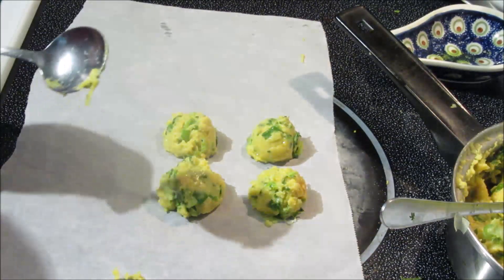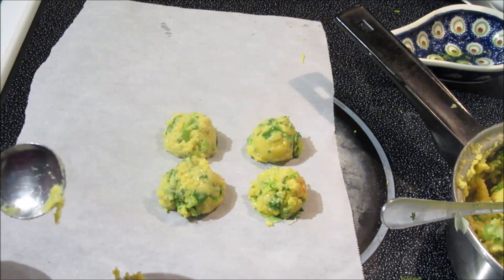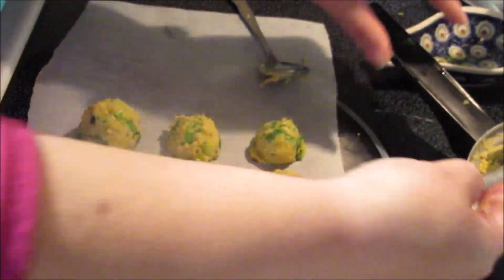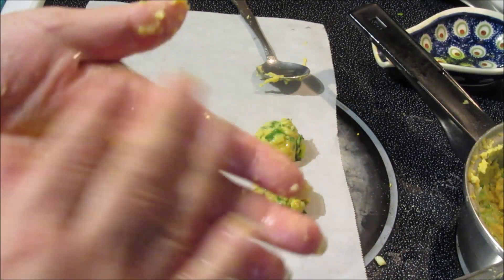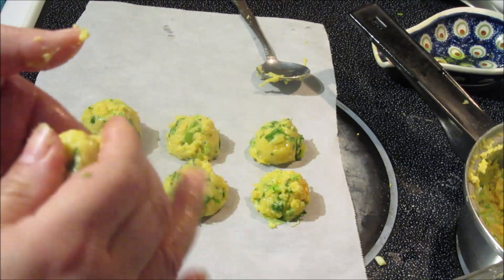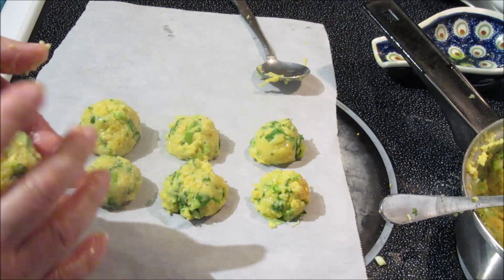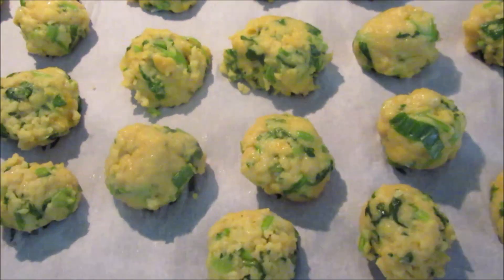I'll do this until the batter is finished, then leave them to cool down. I greased up my hand and just grabbed some dough and made a little ball. It's not burning hot but it is warm. My hands are greasy so it helps — just make a little ball and that's it.